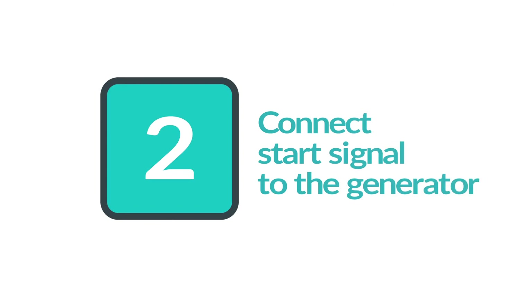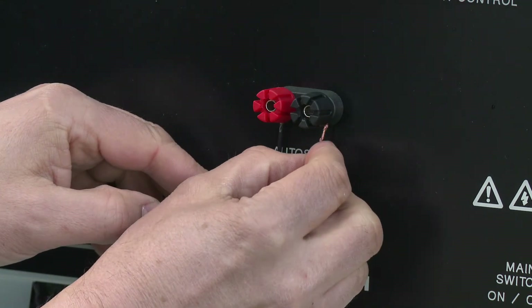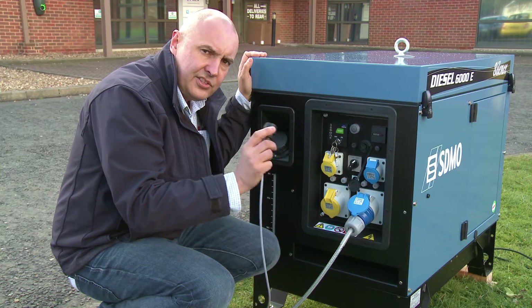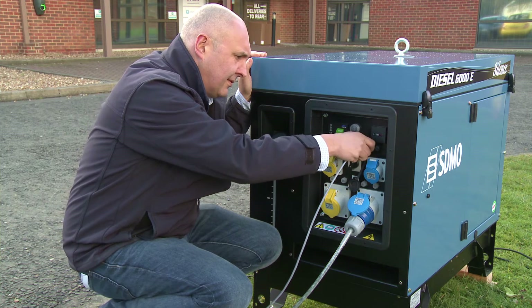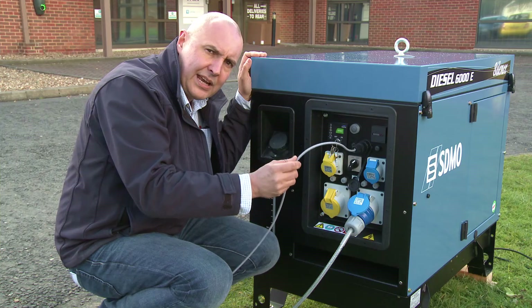Secondly we will connect the start signal to the generator. The connections on the EasyGrid are twist-to-lock connections. This generator has a simple plug and socket connection for the auto-start, and the two-core cable connects the two together.